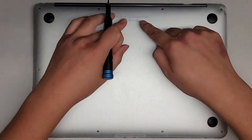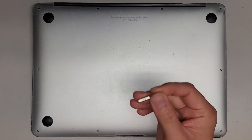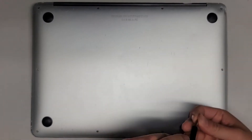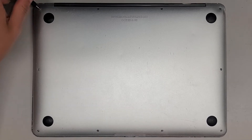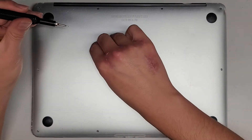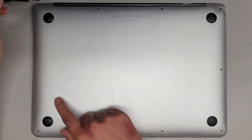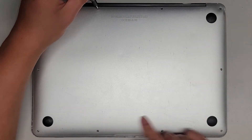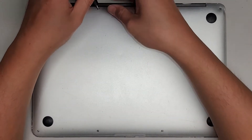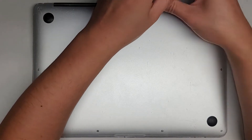First thing we're going to do is undo all the screws on the bottom using a Pentalobe 1.2 or P5 screwdriver. You do want to keep them in order because they can be different size, shape, and length. I put the flat side down in the pattern I remove them — four at the top, four at the bottom, and then one on each side.